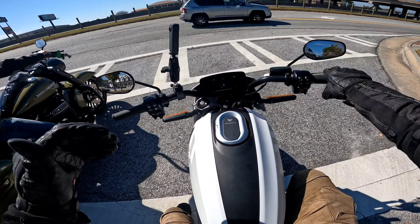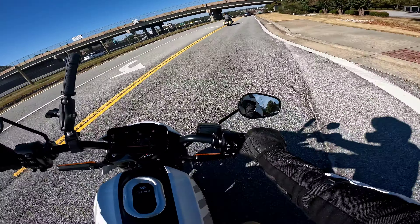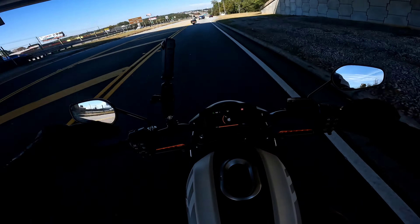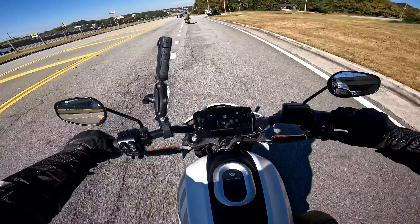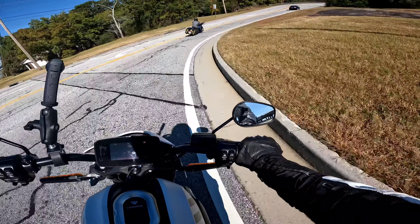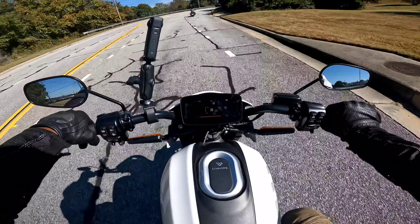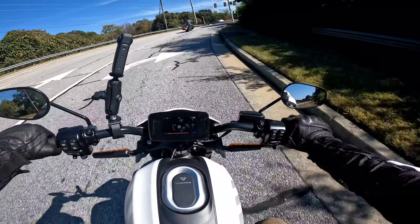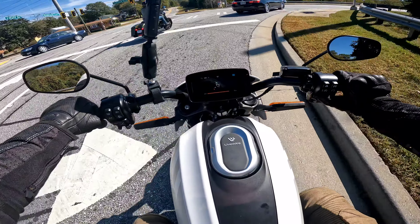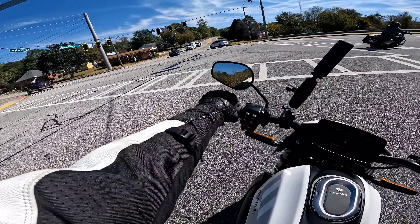I'm here on the LiveWire. I'm going to make sure I get a walk around. Didn't get a whole lot of time to look at this bike or really do anything - just kind of running behind. It's still in sport mode, that's why. I like to start in some sort of regular mode.